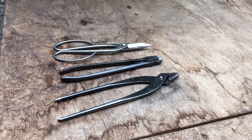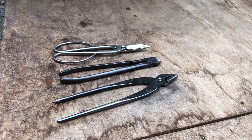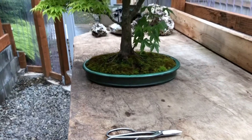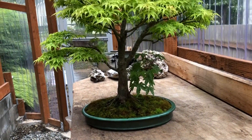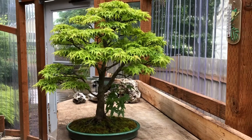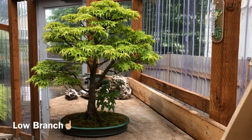For this trim it was just a pair of scissors, wire cutters, wire pliers, and gin pliers. To take this maple to where it is now — you can see that low branch. I'm still liking that one. I think I'm going to keep it.